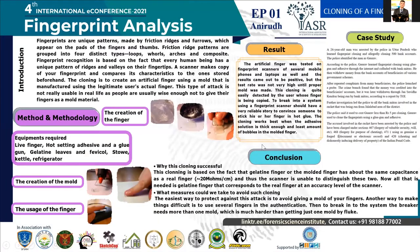Good afternoon, everyone. This is Aniva Gaiba Gupta, student of B.Sc. Honours Forensic Science from Amity University. It's my honor and privilege to present my ePost in front of the honorable chairperson, respected jury, delegate, and faculty. I welcome you all and without making any further delay, I'll begin presenting my ePost on cloning of a fingerprint.